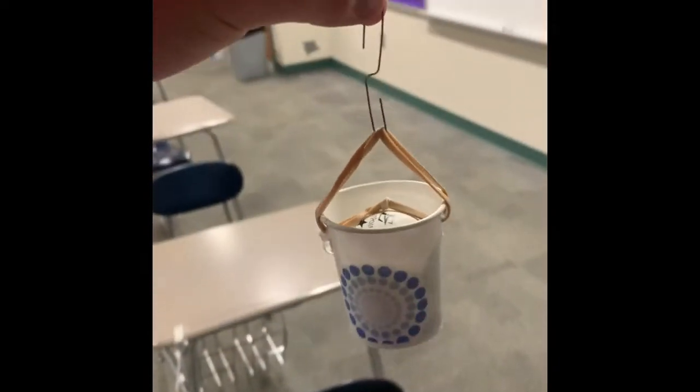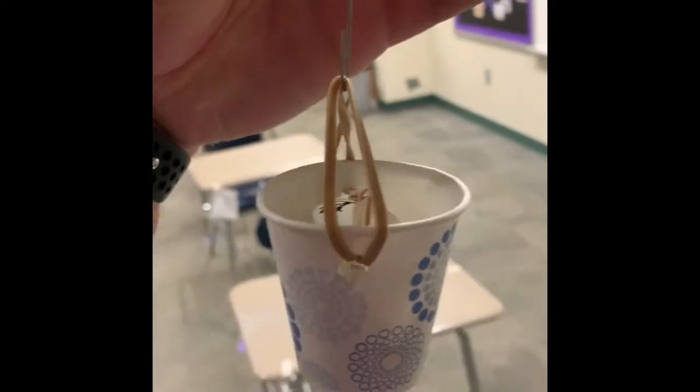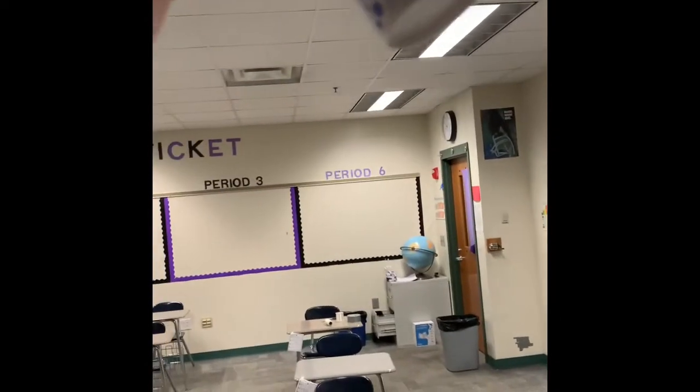And then the paper clip attaches to the rubber bands. There's nothing on the bottom. And then we're gonna weigh this one.